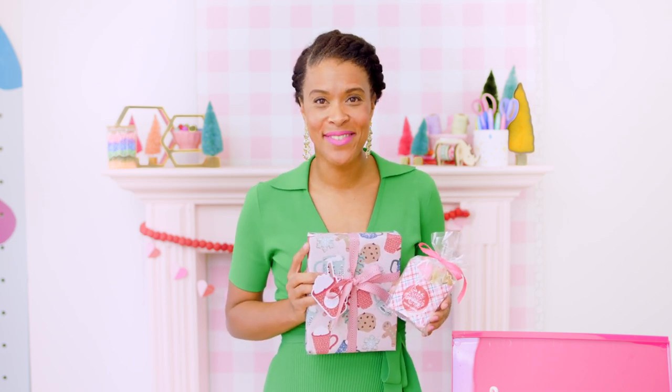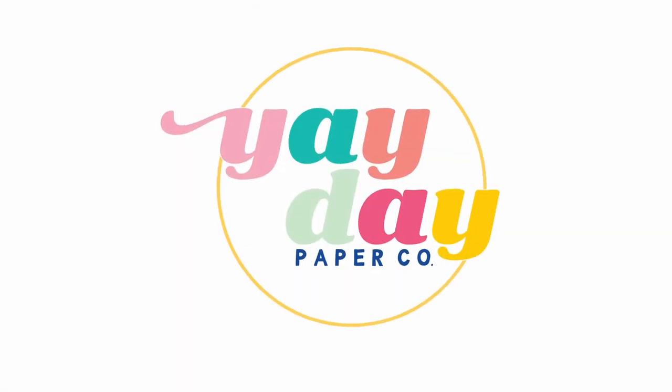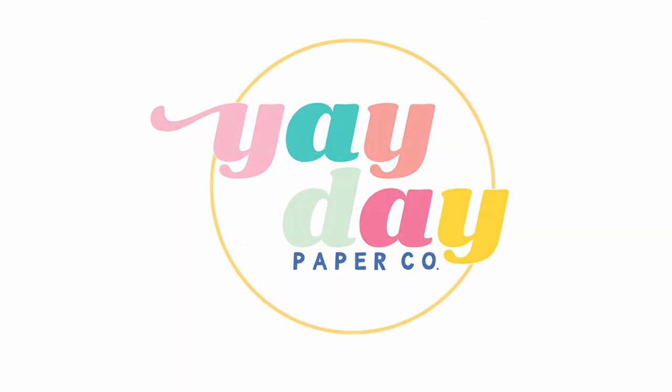I hope these print and cut hacks have given you some inspiration for how you can create amazing, customized gifts this holiday season and really any time of the year. Drop me a comment below to let me know what you think, and also let me know about that interrupter from earlier — should she come back? Thanks so much for joining me, and I'll see you next time for another Yay Day tutorial.